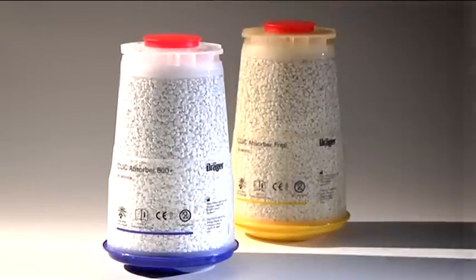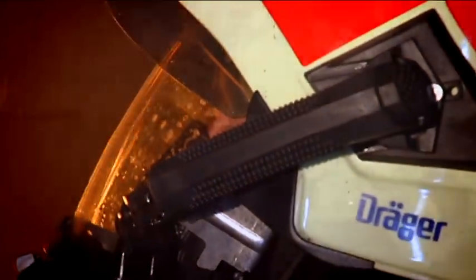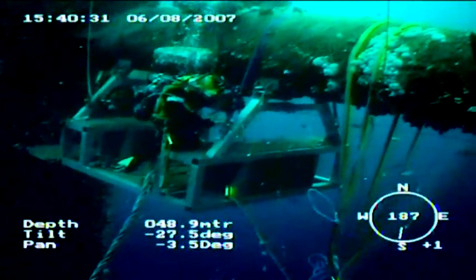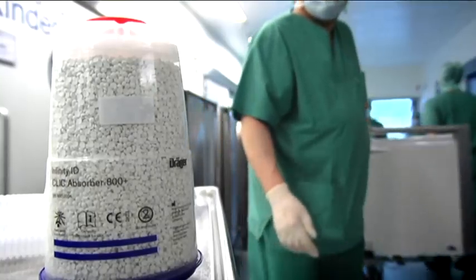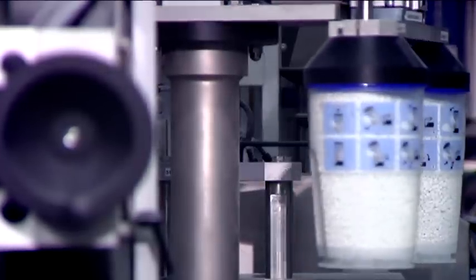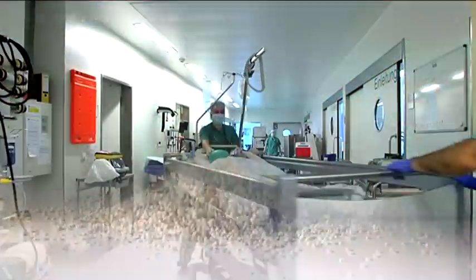For Drehge, soda lime is more than just a formula. It's the starting point for safety whenever CO2 needs to be removed from air. Drehge's engineers, medical experts and chemists have set themselves the task of optimizing this formula so that it can be used in all situations where people have to re-breathe air. Producing its own soda lime is the best way for Drehge to ensure that its customers' high standards are met. Drehgesorb protects and saves human lives.